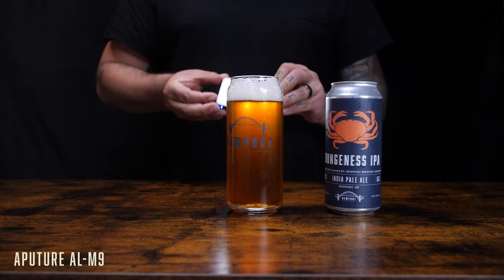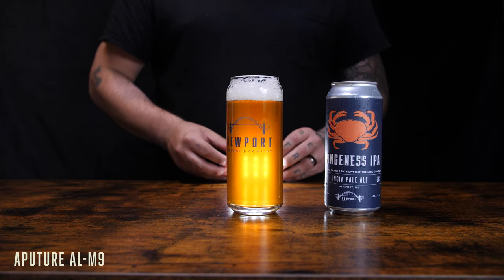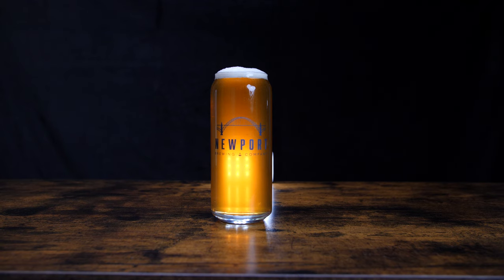There is one shot where I used one more light — the little Aputure mini light — to illuminate the can as well as the back of the glass after we'd poured the beer in. I really wanted the beer to feel more vibrant, just to make you thirsty. The way I wrote this out from the beginning was to give it that bar scene kind of feel.